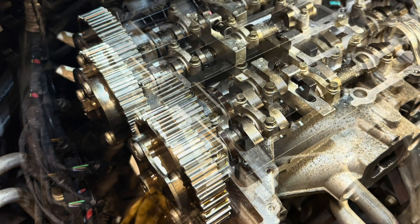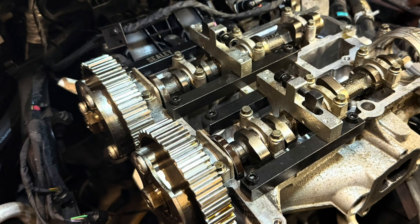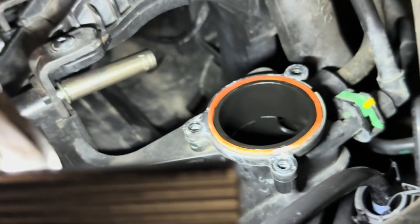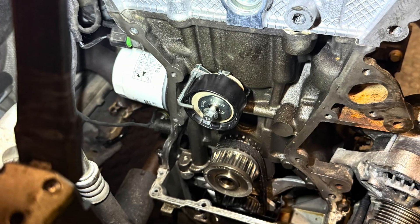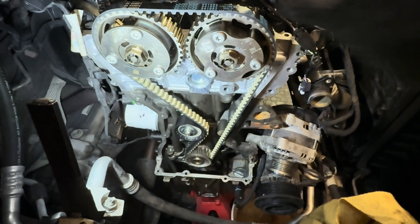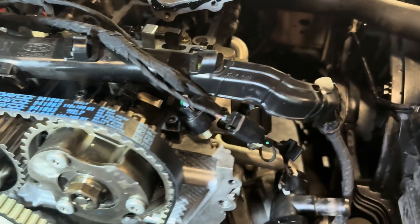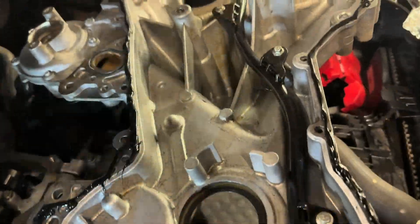Here's a tip I discovered when rebuilding the engine: if you remove the throttle body it allows a little extra access to the manifold bolts when tightening the manifold back up. Now we can refit the tensioner and the cam belt — release the pin and the timing should be spot on. I would recommend turning the engine to full revolution with the front covers back on to ensure that the timing is correct.